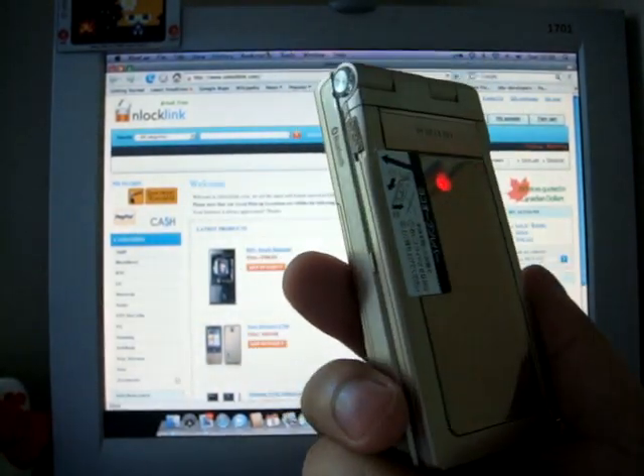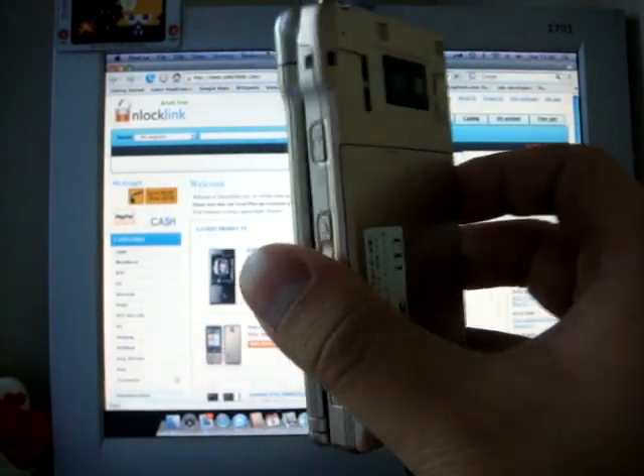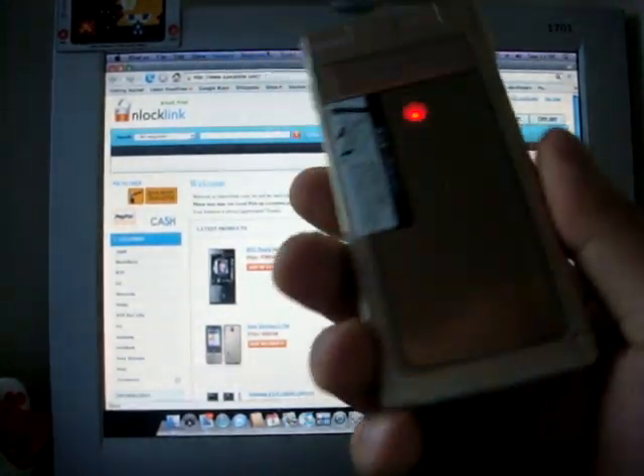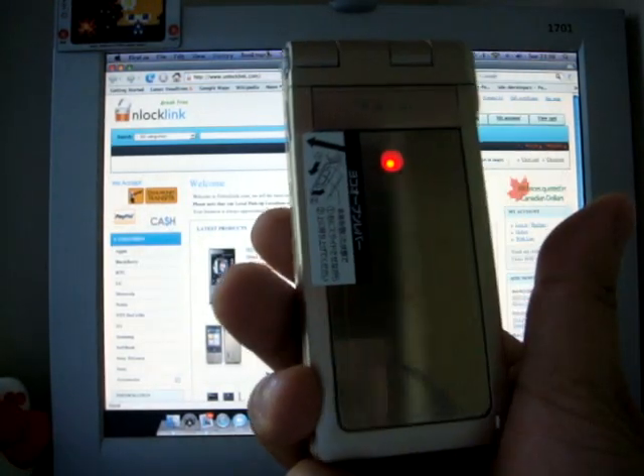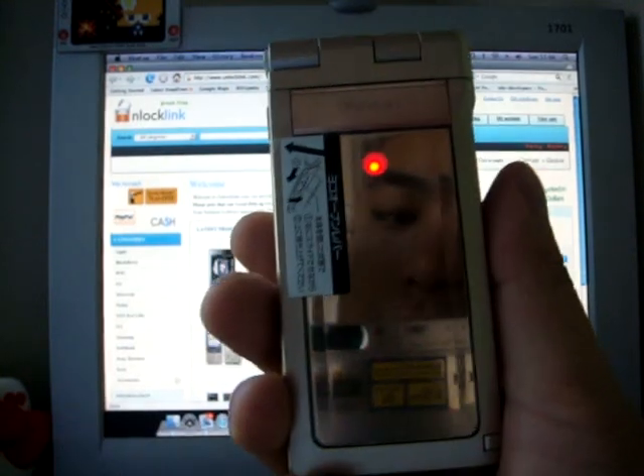This version I have is the built-in Hypersim version, so you don't need to cut your SIM card. For more information please check out our website at www.unlocklink.com. Thanks, bye.